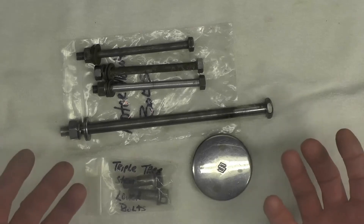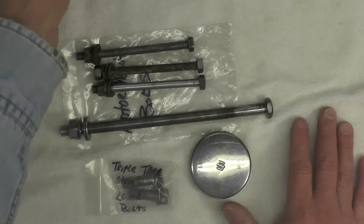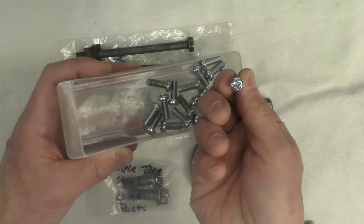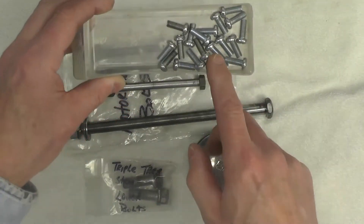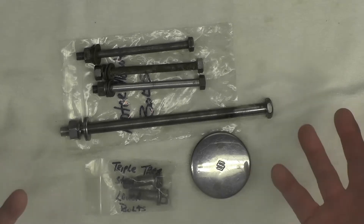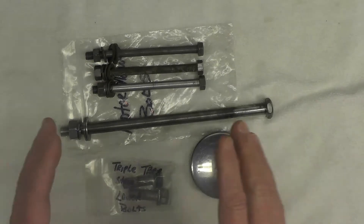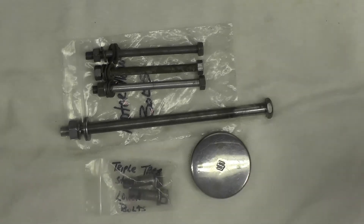I've shared before that I don't typically replate common hardware that is still available from the OEMs. Things like panhead screws — these are 6mm by 16mm long JIS panhead screws — I buy these in bulk from McMaster-Carr. You can also buy these in almost all cases still from the OEMs. It's not worth, in my opinion, replating these and spending a lot of time when for very little money you can buy new hardware. The same applies to washers, nuts, or smaller bolts — often they're still available and look identical to the originals.